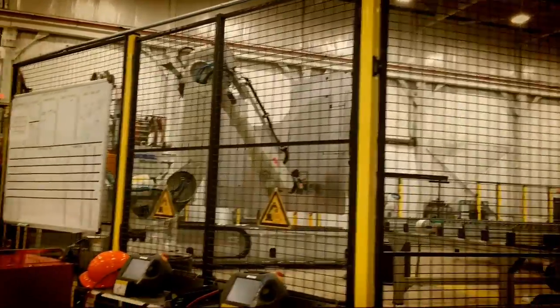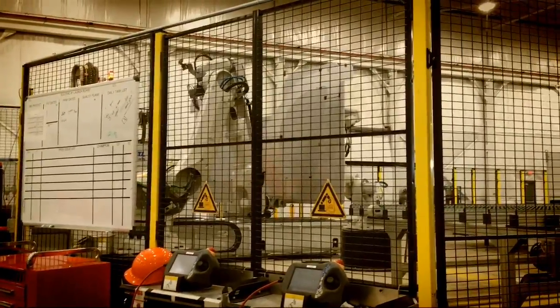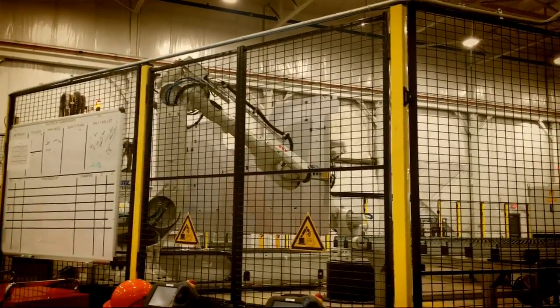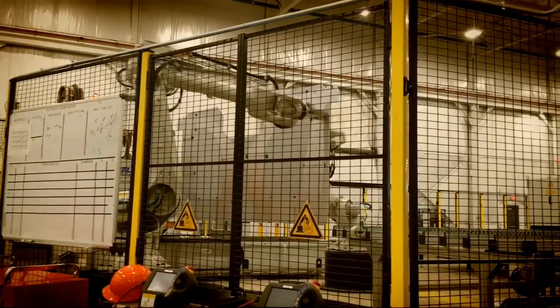Once it gets to the welding process itself, there's a camera we call the seam tracker — that's the second screen in. That seam tracker tells the laser where to put the weld. The seam tracker is in your weld guide — there's camera, laser, camera, laser.